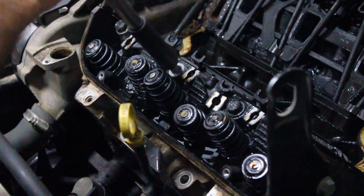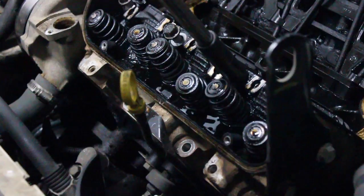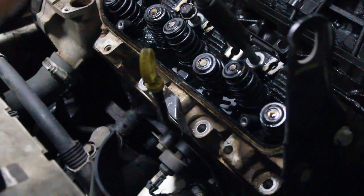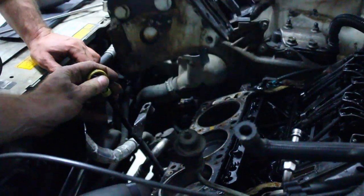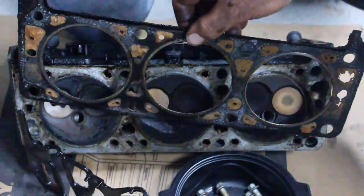We're going to start to take off the rocker arms, and of course the bolts to the head, so go ahead and disconnect all of these things. Here we go with the head, pull it off.